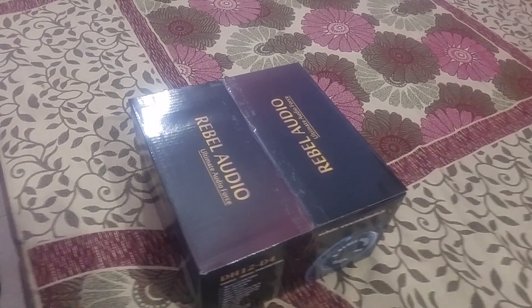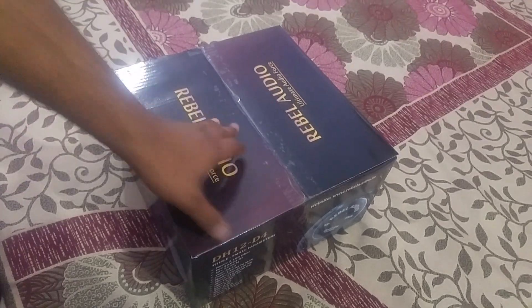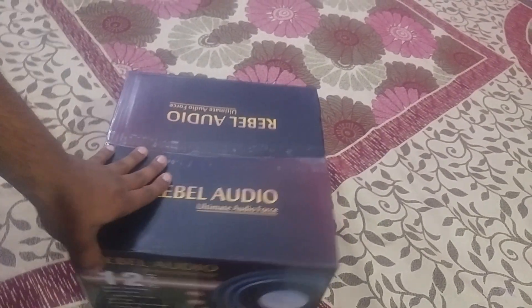Hello friends and welcome back with another video. Today I will bring a new video to you. This is our most successful woofer — this is our DH-12 D4 Version 2.